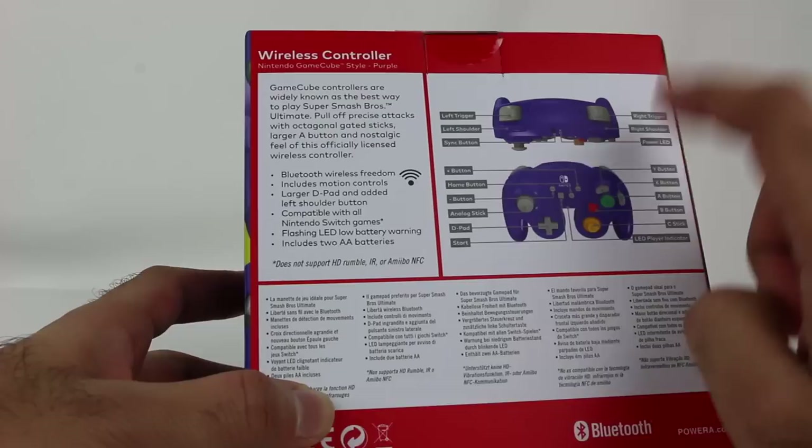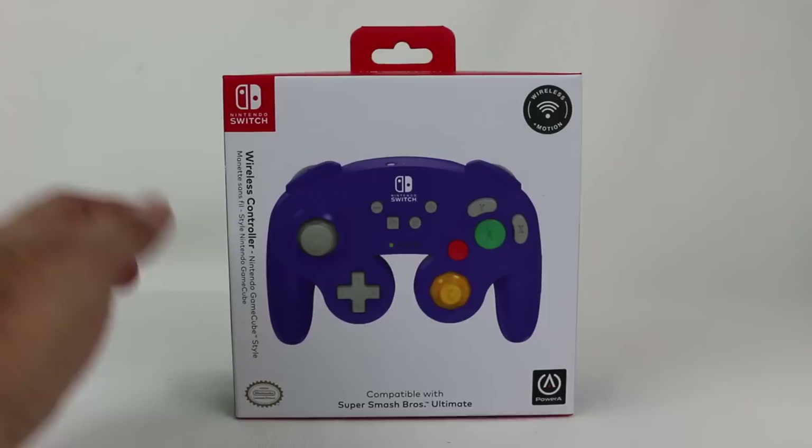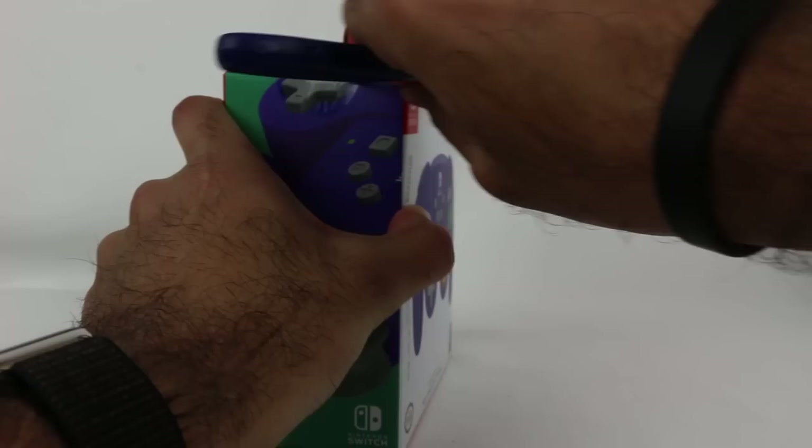This also uses two AA batteries, which it comes with. So that is how it's powered. Let's do a little unboxing and check out how this controller is.